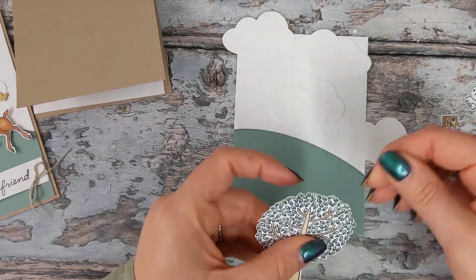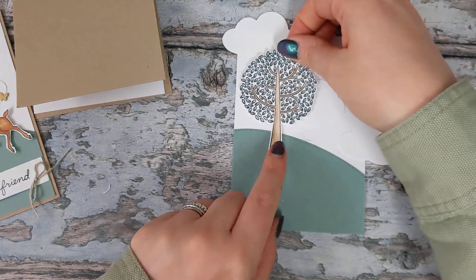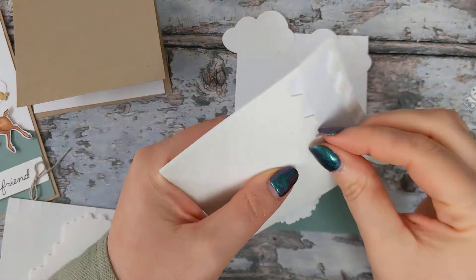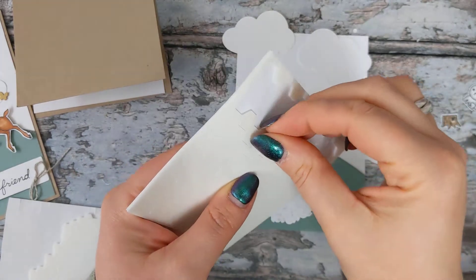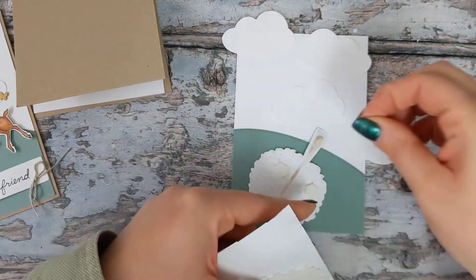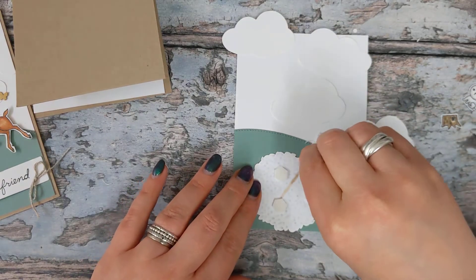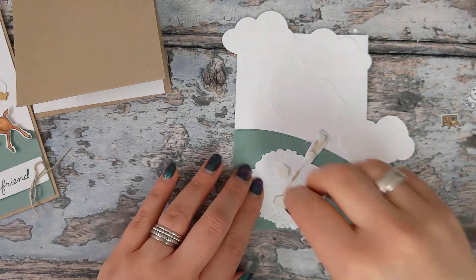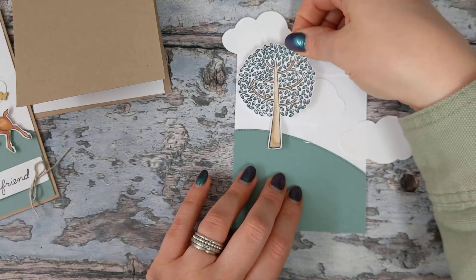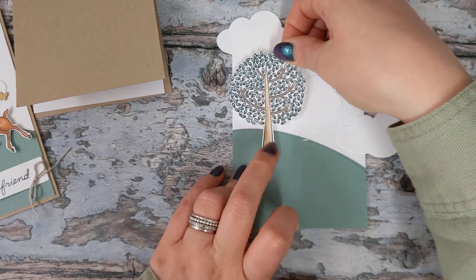Once we're happy with those, leave them alone and we can go ahead and build up our scene. We're going to start with our lovely tree, and this is going to be attached to our card with dimensionals. This is where the different size dimensionals come in really handy — I'm using the minis on my tree stump and the regular ones on the main part of my tree. That can get stuck down about there, overhanging just ever so slightly.